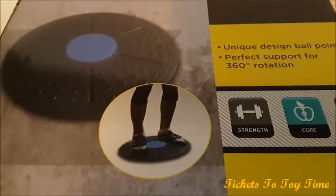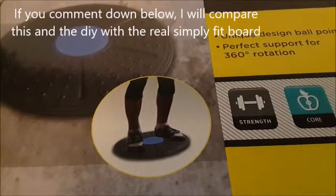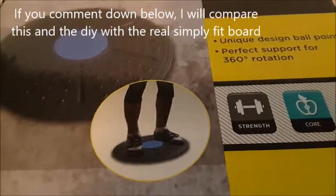And I am making my own Simply Fit Board that has the same function as a DIY that costs less than a dollar. So be sure to check that out.